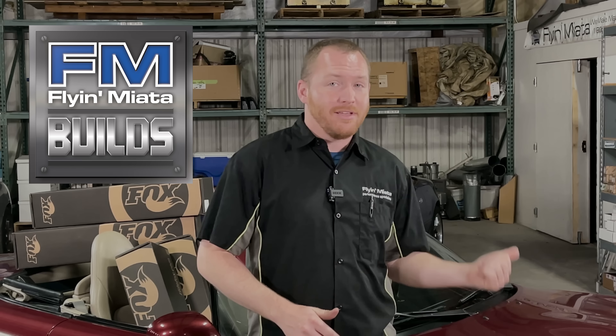Hey there, Miata friends. My name is Mike. Welcome back to FM Builds. This is our Build Series Project Ron. We have a 2003, very stock Miata here behind me, and we're going to take this car from stock to awesome in this Build Series. In this particular episode, we're going to be working on suspension upgrades. So, let's check out and see what's in store.